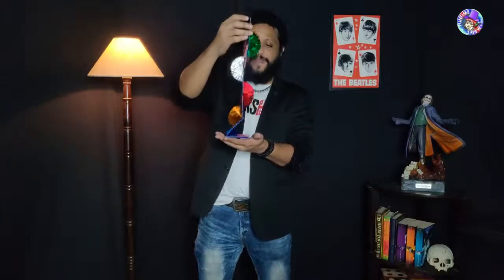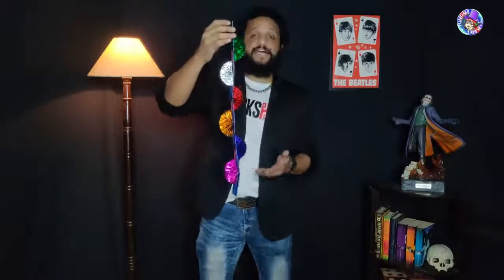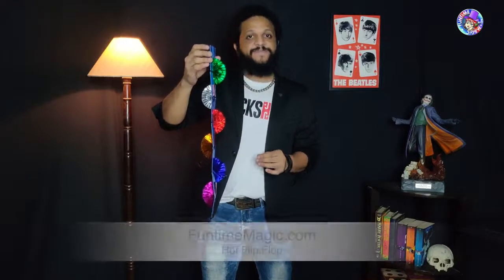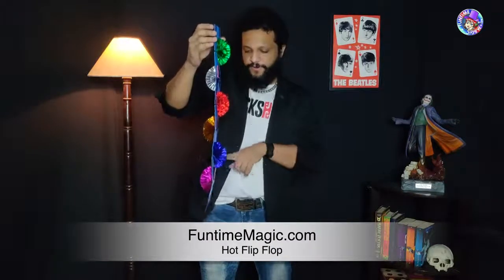Right here we have these panels with these multicolored fans on them, and what I need you to do is choose one of these fans. You're going to name a number between one and six because there are six fans. Please name a number between one and six. What was that? The number four.